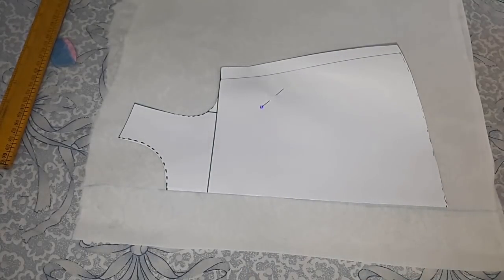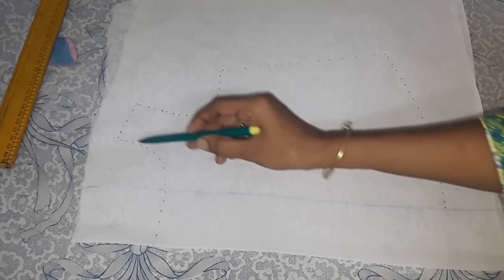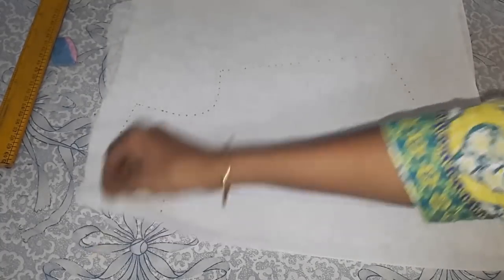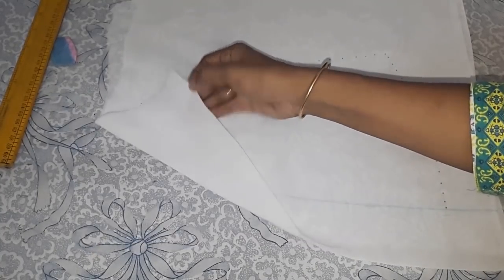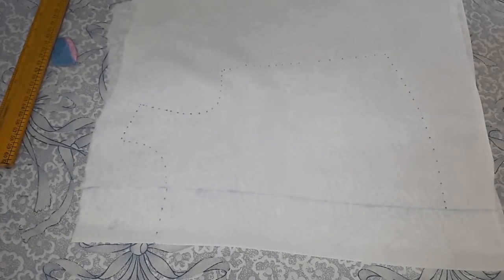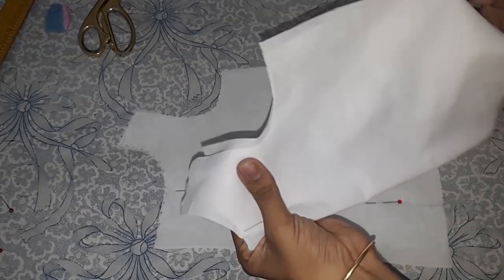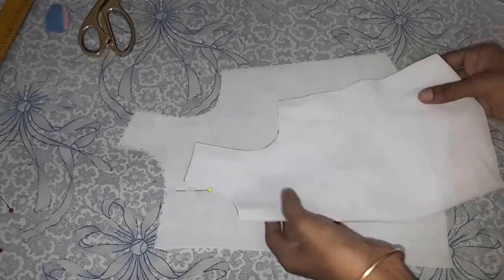I will cut on the marked line. I have finished cutting the main fabric and the lining also.